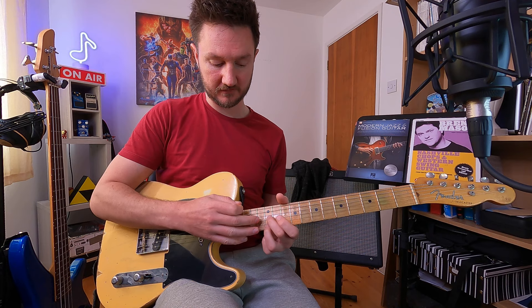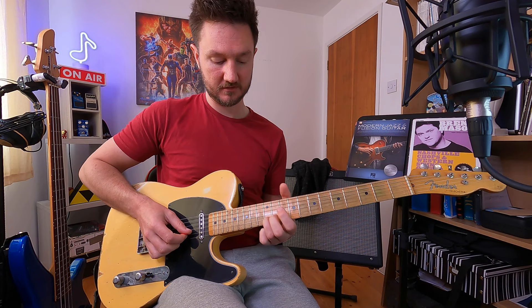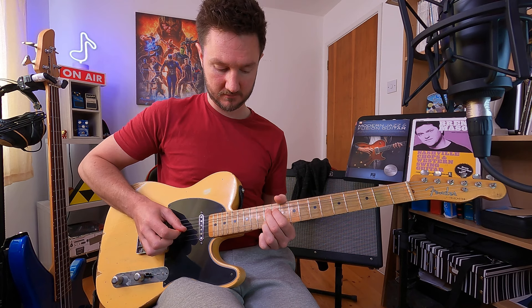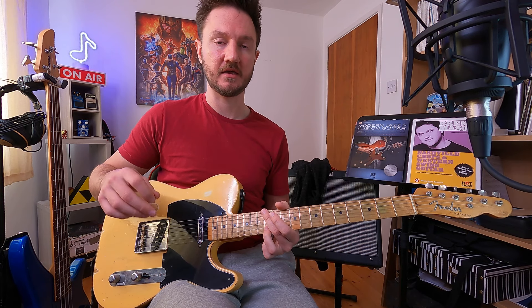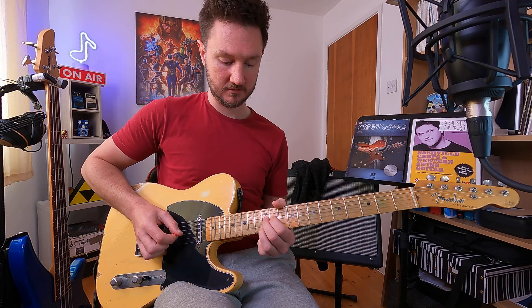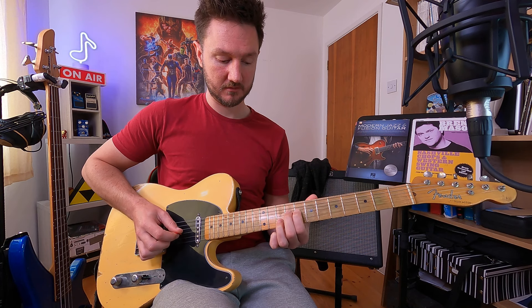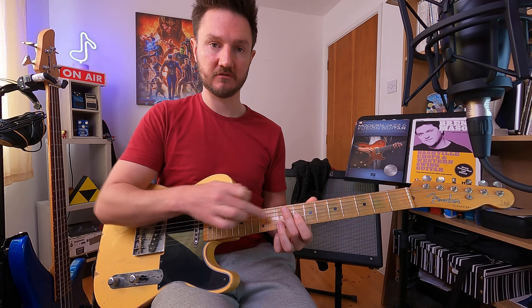Moving that whole shape down two frets and holding the 12th fret, I pre-bend from 12 to 14 on the G string. This gives it what I'd call a dominant ninth sound, because that B note is the second note of the A scale — A B C D E F G A — and when we repeat to B, that's our ninth note, which is why we call it the ninth. Then we're back to the resolution on the A chord: holding the A note on the B string at the 10th fret and bending from an E to an F sharp on the G string — the fifth bending into the sixth — and releasing back down.